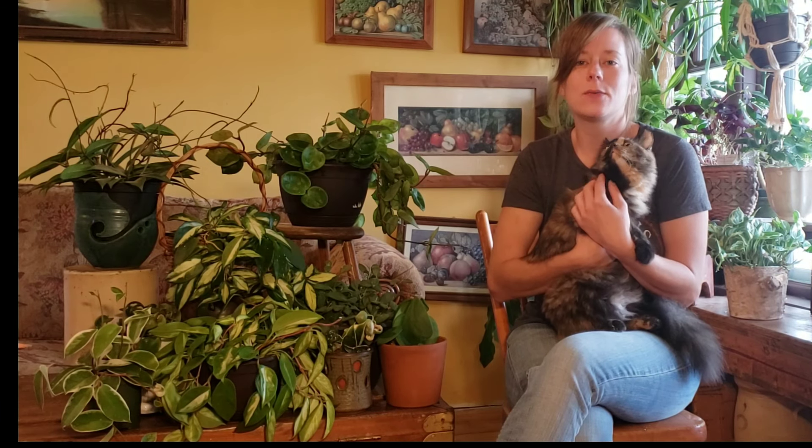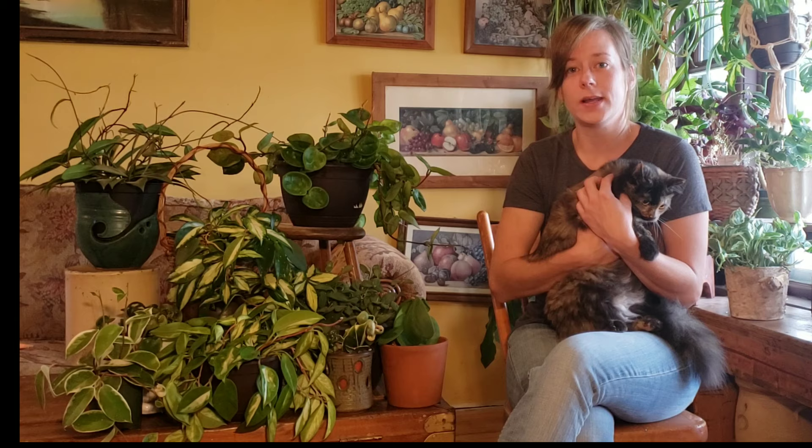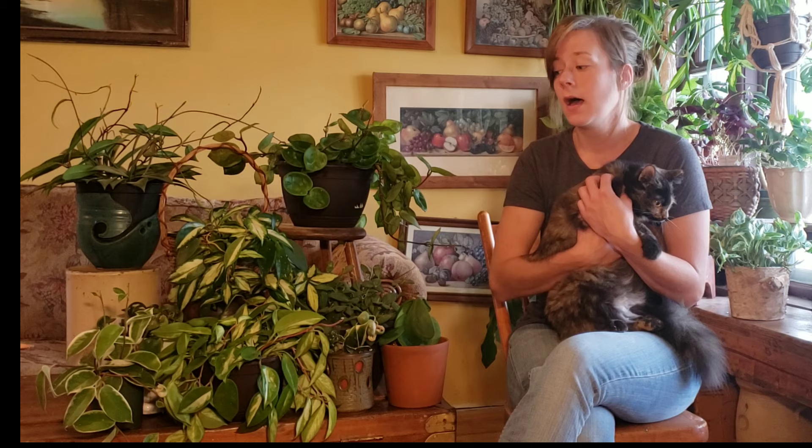Hi everybody and welcome back to my 101 series. It's been a while since I filmed one of these, but I'm really excited to jump right back in. Today we're going to be talking about Hoyas. They've been increasingly more popular in the mainstream for plant collectors, and it's no surprise to me because they are so easy.